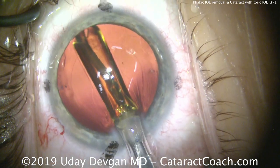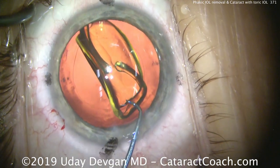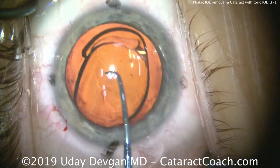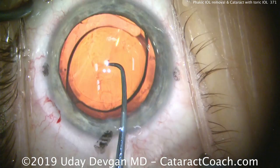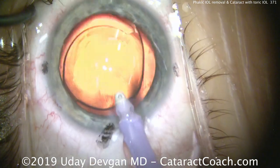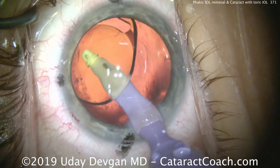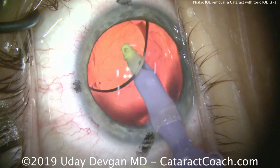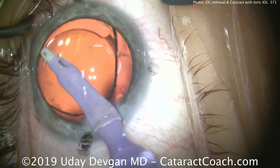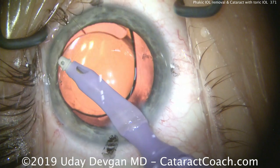As we've discussed previously, this lens rotates best clockwise, so we'll rotate it clockwise and dial it just a little bit short of where we want it. After we remove all the viscoelastic, we can reposition the lens at the perfect alignment. Very important: remove all the viscoelastic from behind the lens, because if you leave viscoelastic there, it can allow the lens to slip and change its toric astigmatism correction. To achieve lens stability, you must go behind the optic and remove that viscoelastic.